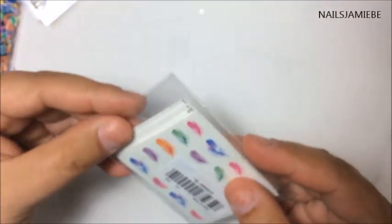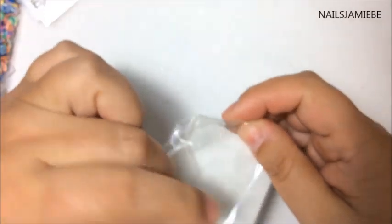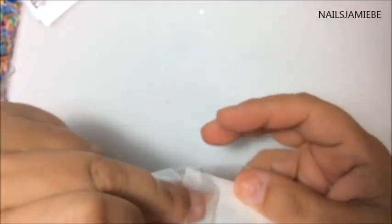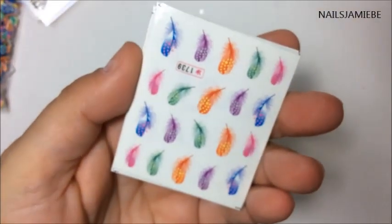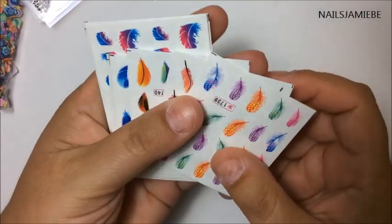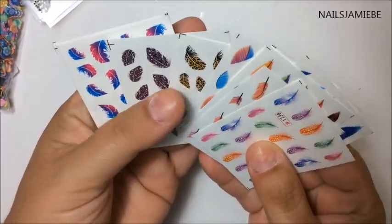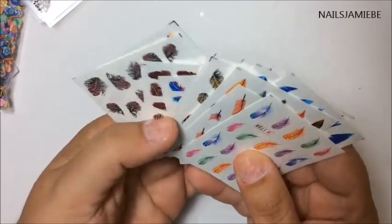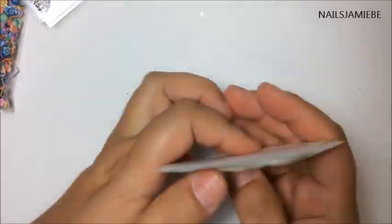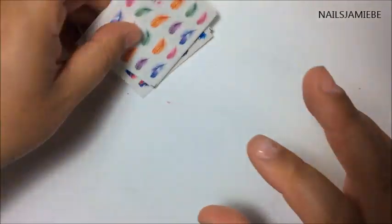I also got these stickers here — I think these are actually like those tattoo transfer ones. They're like the tattoo transfer ones, and there's all different kinds of feathers. These are beautiful. I like that one too. So I got those, and that's probably about 15 or so of them.